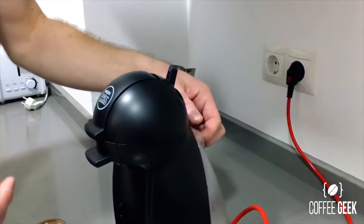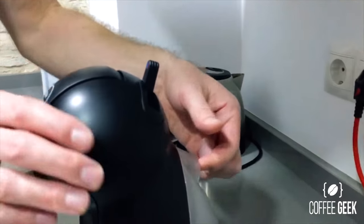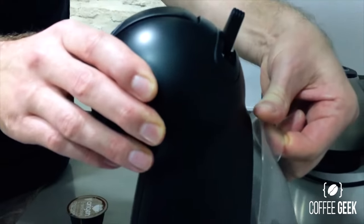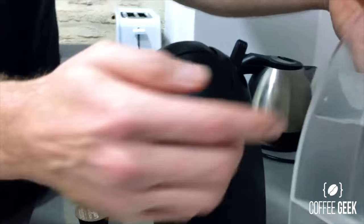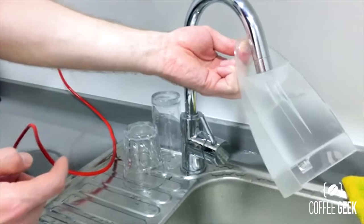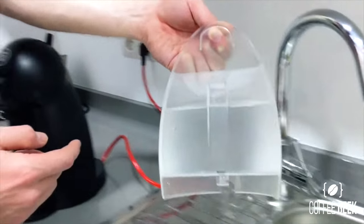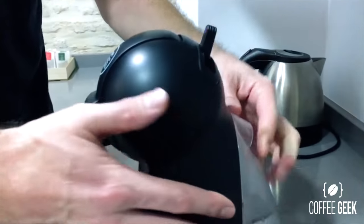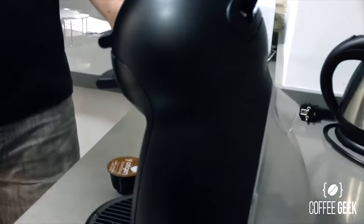One easy feature that comes with this machine is this particular water module on the back — you can just pull that off like so and fill it up from the back. It could be a little bit of a hassle trying to get the nozzle of your tap to pour water into it, but that's the only downside I see. Then it slides in quite easily at the back of the machine.